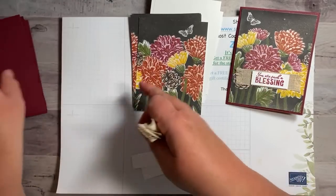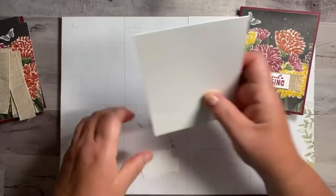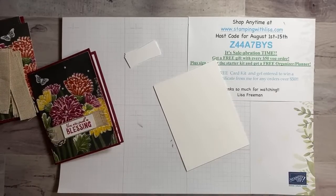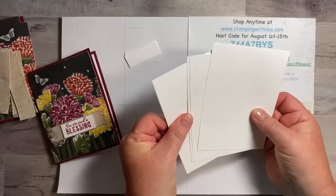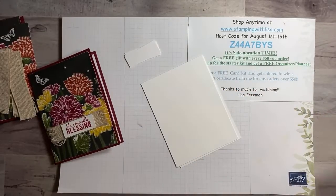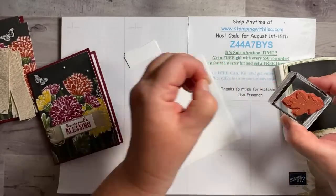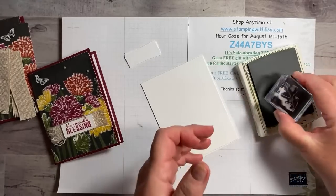We're going to set the ribbon aside for right now. First thing we're going to do is stamp the inside of the card with the leaf. This is Mossy Meadow — I'm just going to stamp it three times: first, second, third generation, so you get dark, medium, and light. That's for each one: dark, medium, light. I love this technique with stamping, especially if you have a juicy pad.